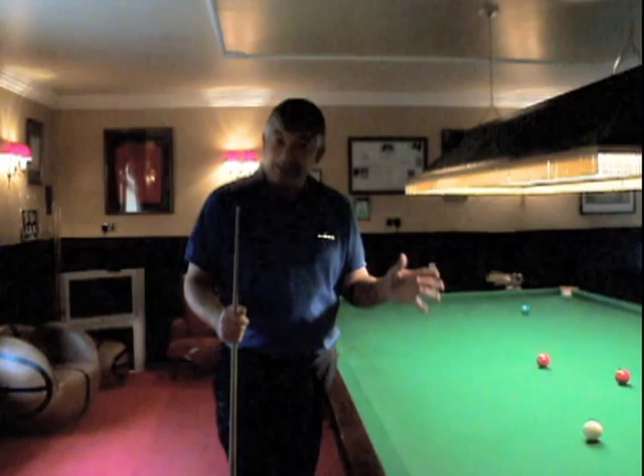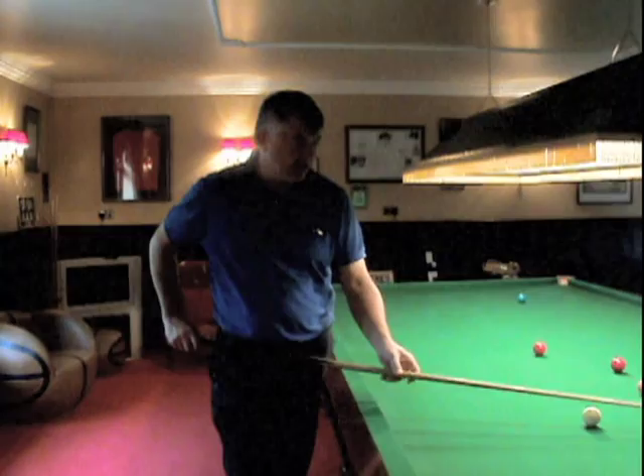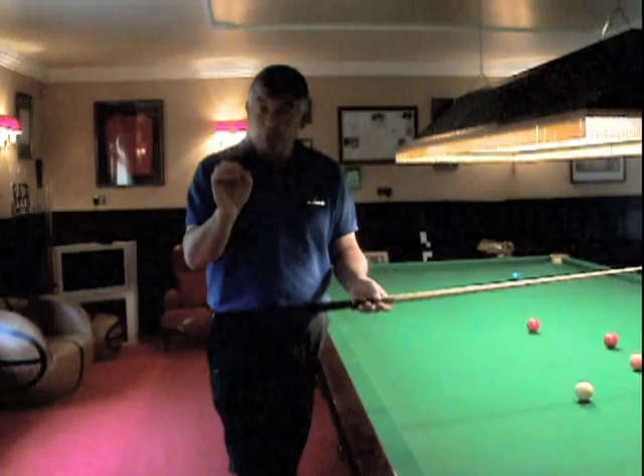If I ask most amateurs which ball they are looking at when they sight, quite a few of them get it wrong. You should be having your eyes on the object ball, not the cue ball when you deliver. So we've got a shot here on the table, and if I was going to play this and knock the red ball into the corner pocket, my eyes should be looking at the object ball. The pose in the cue action is there so that when you take the cue back, you can get your eyes on the point of the object ball you're looking at when you deliver the cue.